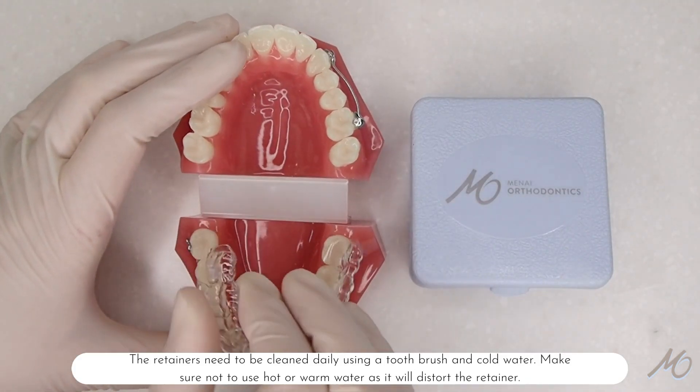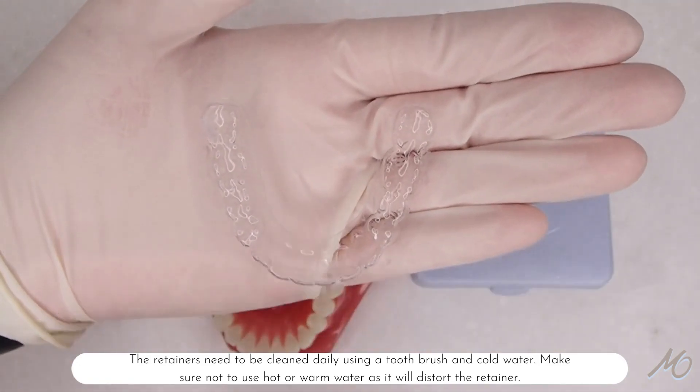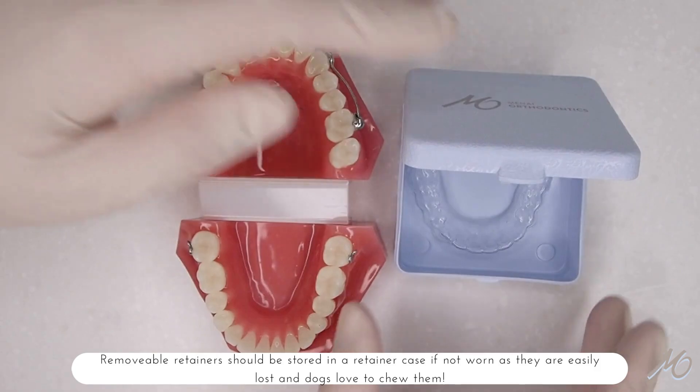The retainers need to be cleaned daily using a toothbrush in cold water. Make sure not to use hot water as it will distort the retainer. Removable retainers should be stored in a retainer case if not worn, as they are easily lost and dogs love to chew them.